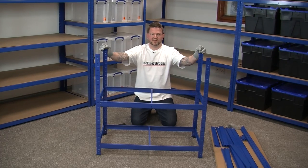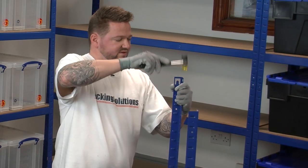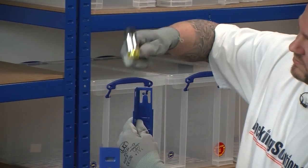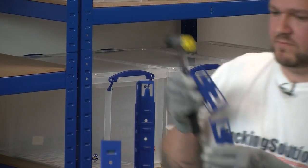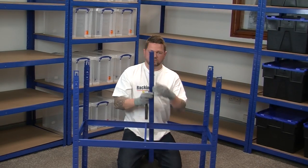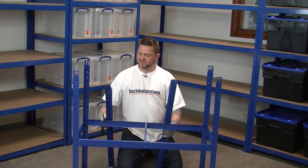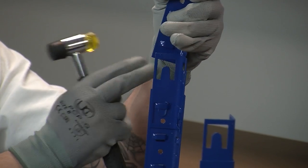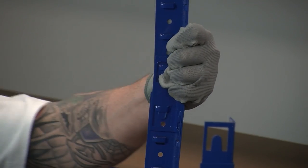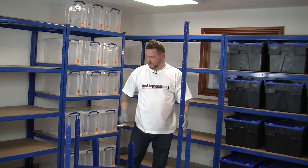Now we're going to join the legs to make the 1800mm height, so we need our four vertical joining plates. Simply place in the leg and tap down until secured with a rubber mallet — we repeat this four times. We then take the remaining four vertical uprights, ensure we get each one located correctly, stand up and give it a tap down with the rubber mallet, repeating this four times again.